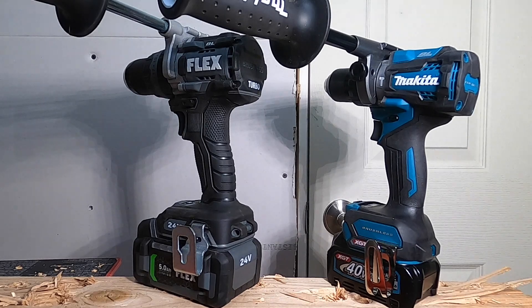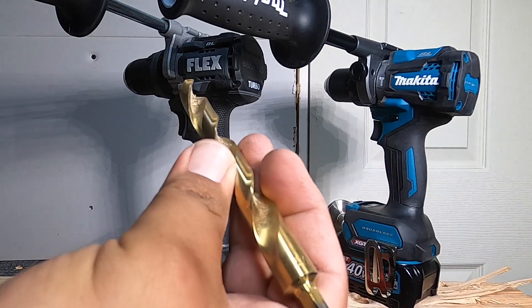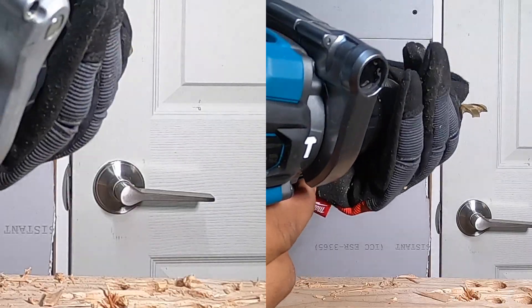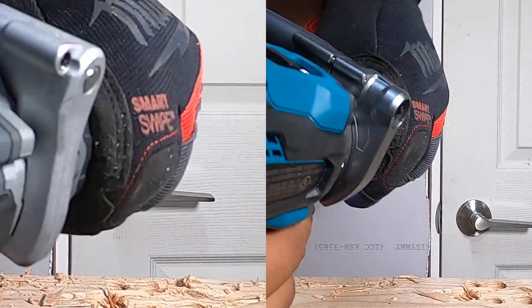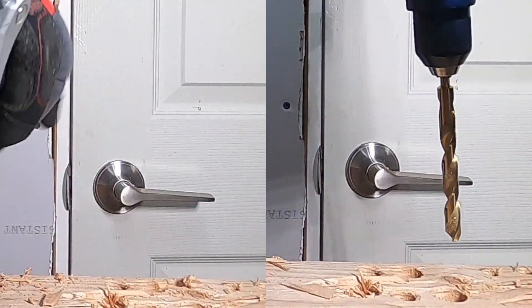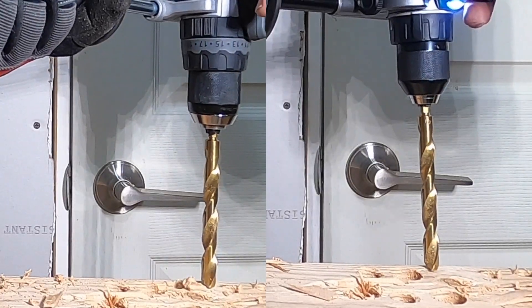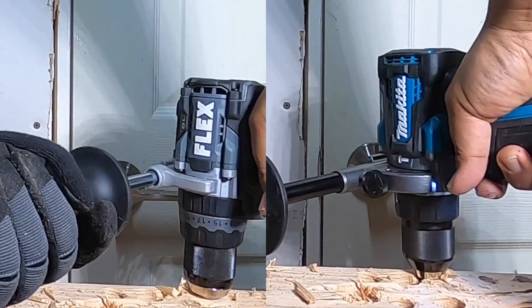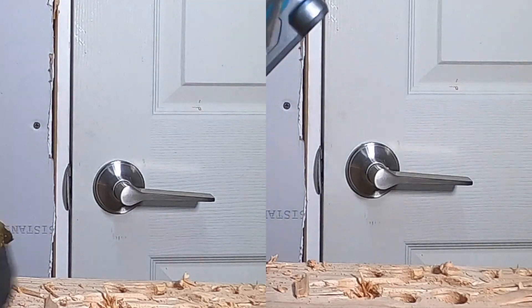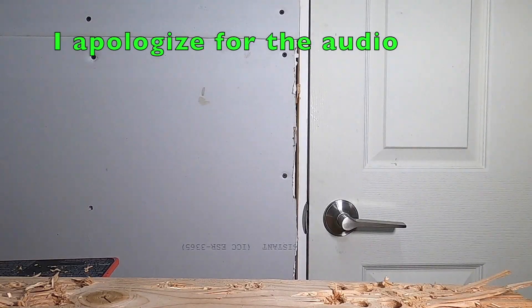We're going to start with some simple drilling — a half-inch drill bit, speed 2, drilling mode, turbo mode on. One, two, three, go. Simple — there's that.